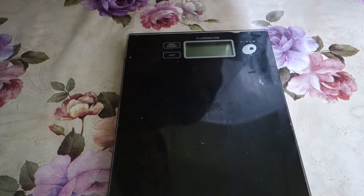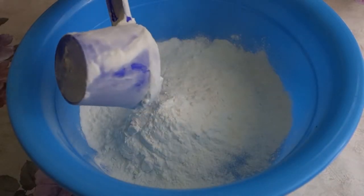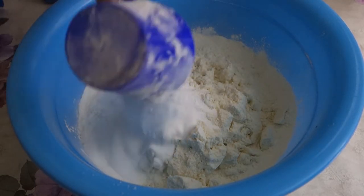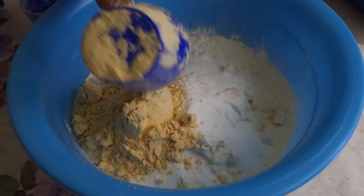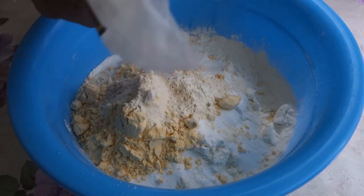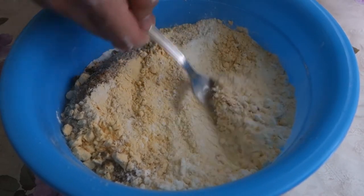First thing first, we need a scale and a bowl. 75 grams of micellar casein. 50 grams of whey isolate. 75 grams of inulin fiber. 50 grams of whole egg powder. 5 grams of xanthan gum. And 12 and a half grams of psyllium husk.